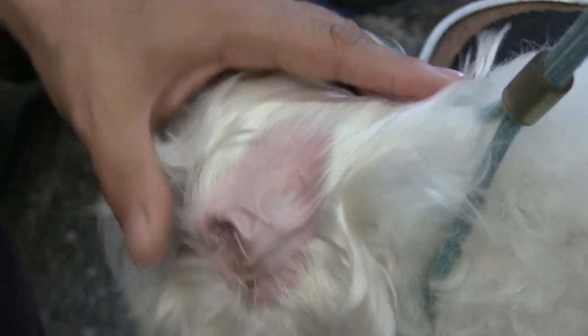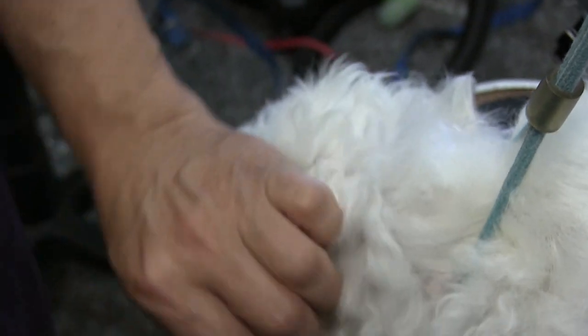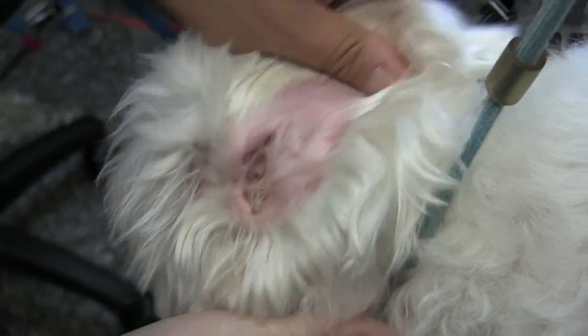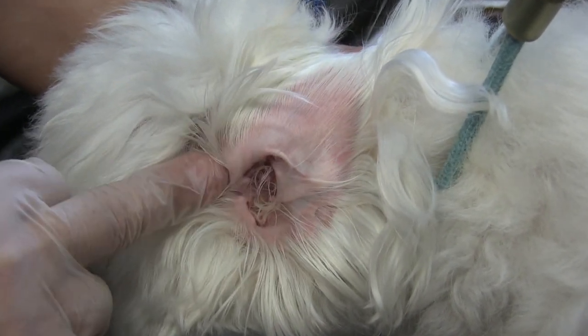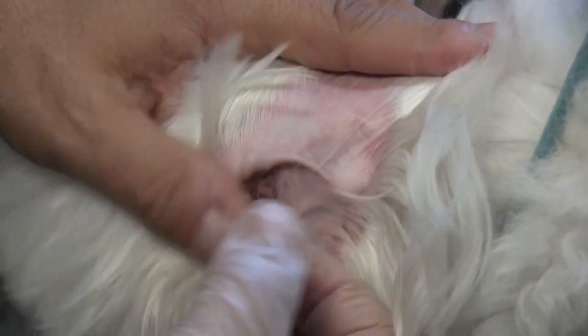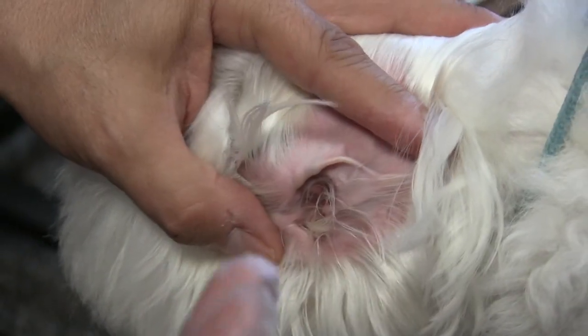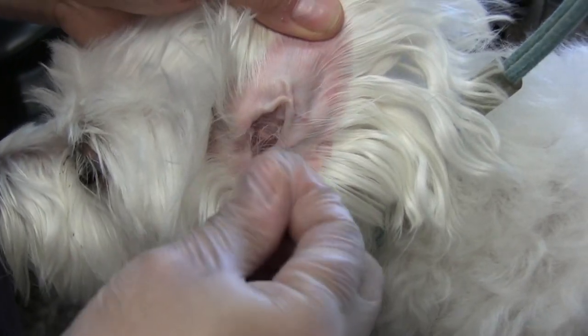We're dealing with a highly infected ear over here, and my hands are very clean — I always wash my hands between each and every dog. There's a fine line between getting this hair out without hurting the dog. If I keep yanking and not getting any hair out because of the gloves, I'm just going to be causing pain to the dog. That's the main reason why I don't wear gloves when plucking hair out of a dog's ear.